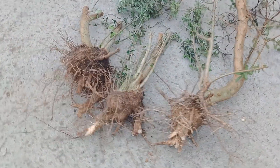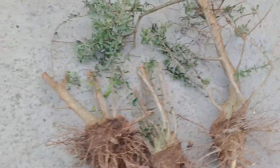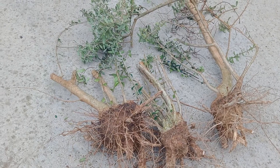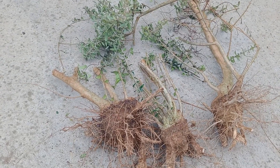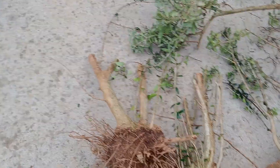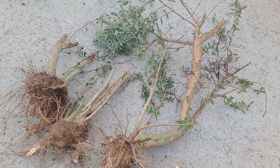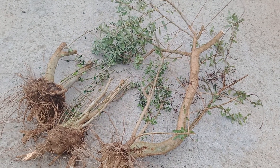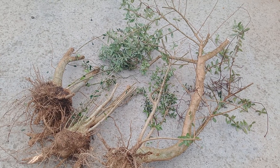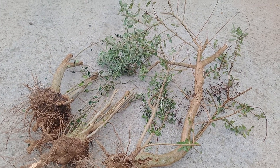Collected D3 olives today. I'll show you what we do and the reason why we flat cut the bases. One's a bit average. This big one I reckon I can do a literati from, which is unusual for olive, but that's not that bad. We'll give it a go.